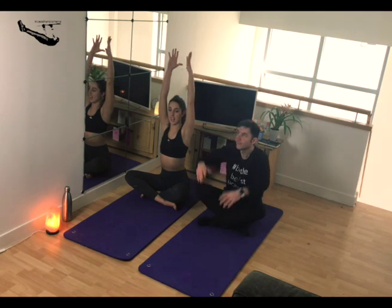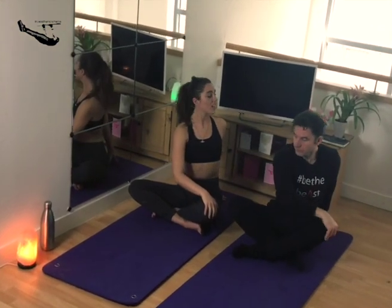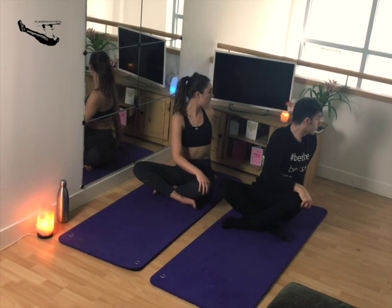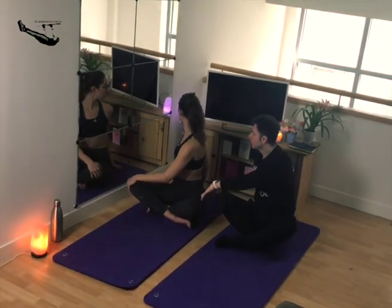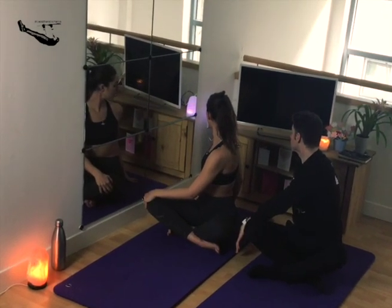Inhale the hands to the sky, then exhale the left hand behind the back and the right hand onto the knee. Inhale, sit up nice and tall, then exhale and gaze over that left shoulder. You want to feel the twist in the midsection of the spine. Then inhale all the way to the sky and come down towards the other side — gaze over that shoulder and feel that twist in the midsection of the spine.